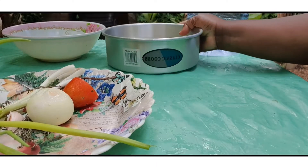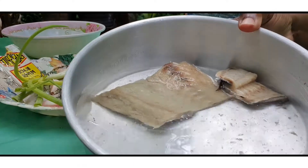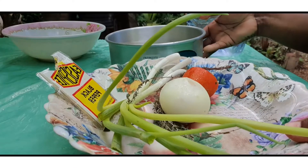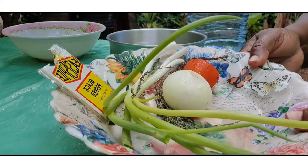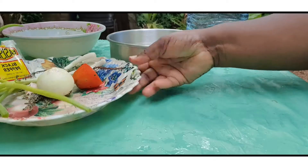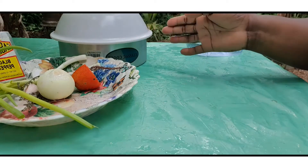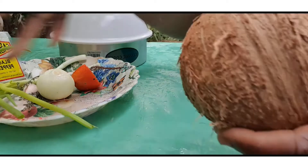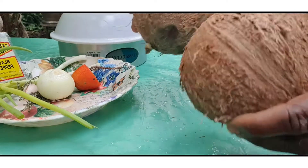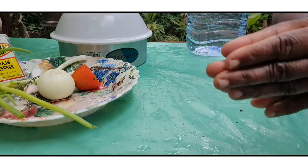Alright, before I start to pick off the susumba from off the stem, here I have the saltfish — it is soaking right now in some water. I have some seasoning here: skellion, onion, tomato, thyme, garlic, and some black pepper. I'm gonna leave the saltfish to soak some more. I also have two coconuts and I'm gonna break them and grate them.